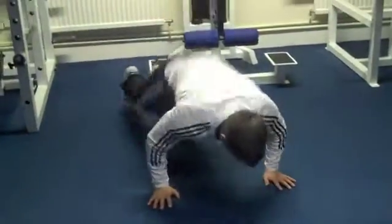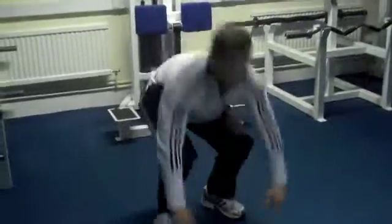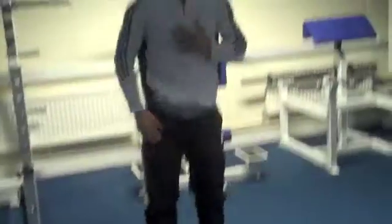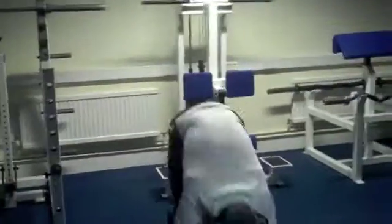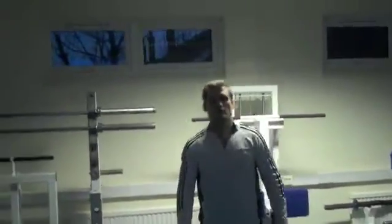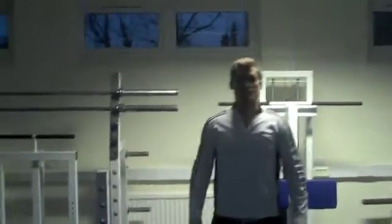So what you need to do is come down into a press-up position on the floor, up, jump up and come back down. Back up and back down. I've done 3 there but already you can feel my heart rate getting nice and high. So we're going to aim for 15 — we're going to look for 3 sets of 15 reps.